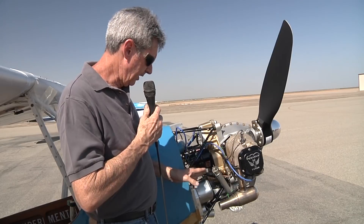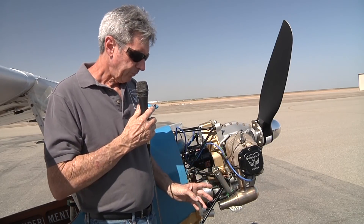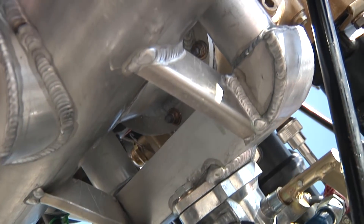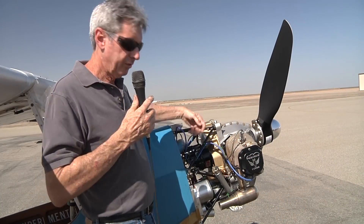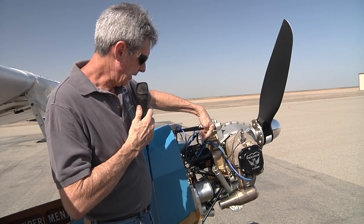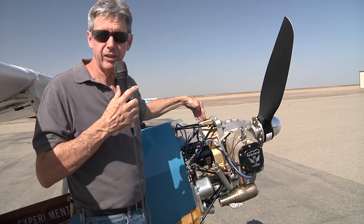The biggest change is the configuration of the intake manifold. You'll notice that the intake tubes enter the case now. On the beta test I had to mock it up, but the production Rev D ones have the intake manifold going through the oil pan and back to a plenum chamber that's cast into our own accessory case.